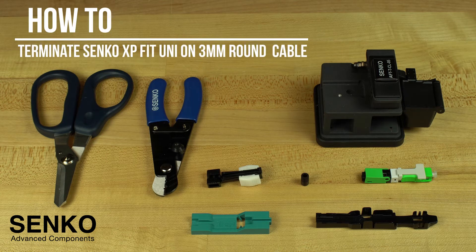In this video, we will show you how to assemble the Senko XP-Fit Uni-SC connector onto a round 3mm cable.